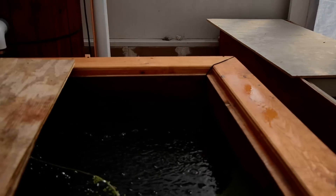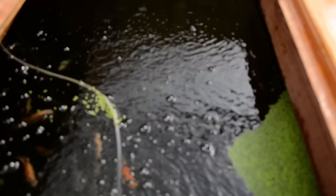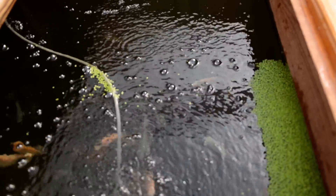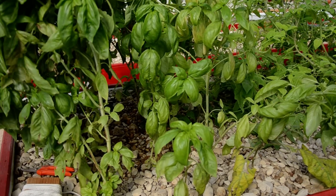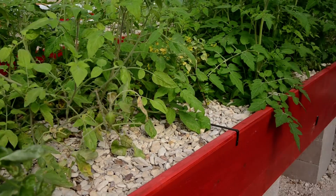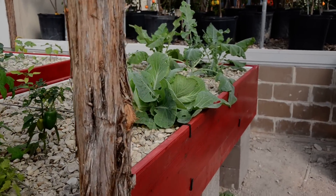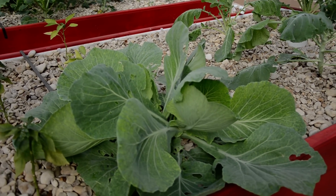There is a peek at my smaller fish tank. I'm not sure how well you can see the fish — I just fed them some duckweed. There we are. The water is coming in right back through there. Looking good.